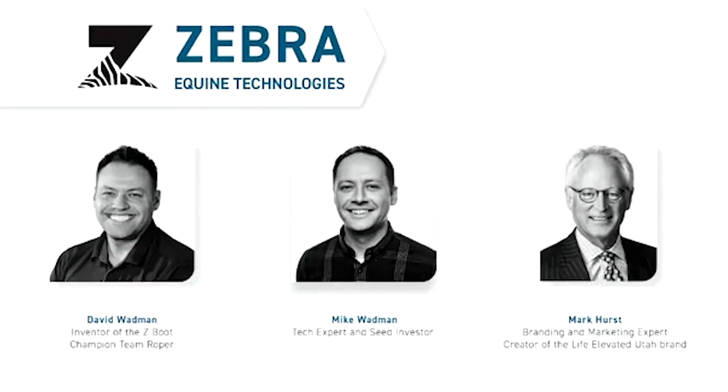Dave here is not only my partner but my brother. He is a horse owner and a champion team roper — he's too modest to tell you that — and he is the inventor of the Z-Boot; this was his idea. I am a tech and manufacturing expert and have provided all of the seed capital for this venture. I'm more of the city slicker of the family. And then Mark Hurst — pretty well known here in Utah — is a branding and marketing genius, the creator of Utah's 'Life Elevated' brand, has worked with many Fortune 500 companies, and is on our cap table to help make Zebra an awesome brand.